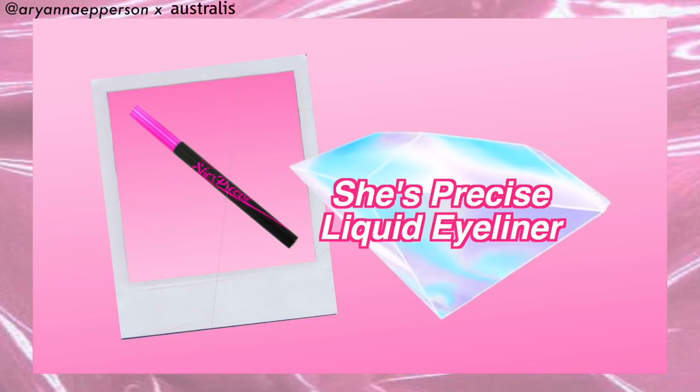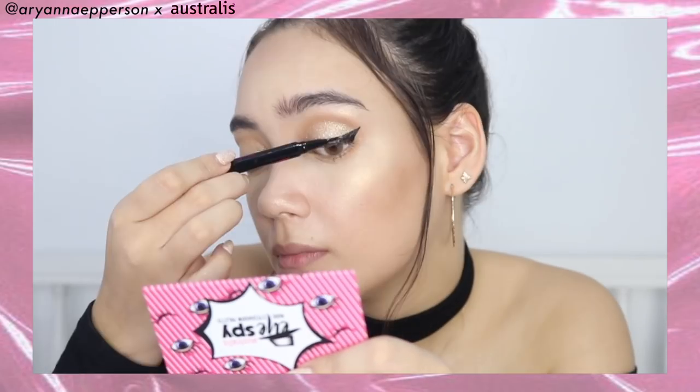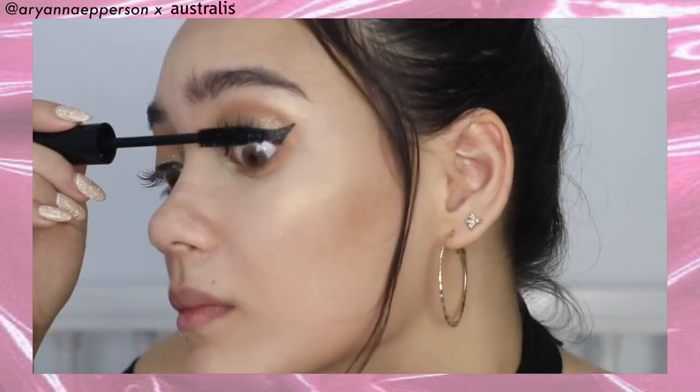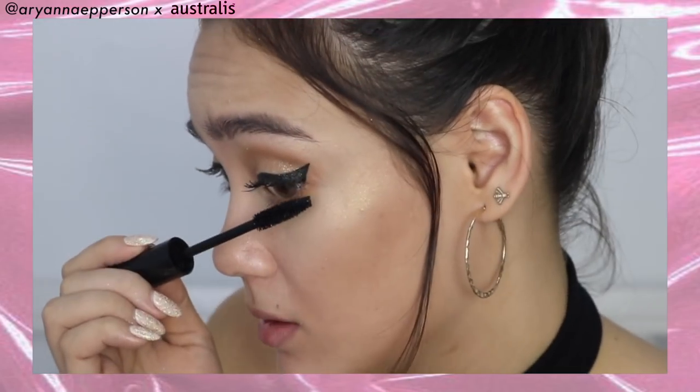To finish off the eye look, this is the She's Precise Liquid Eyeliner — she better be precise! We are going to do my signature cat eye. I actually have a one-minute tutorial about this, so I'll link it down below. That just brought our makeup look to the next level! We can take the Mystic eyeshadow shade and stick it right in the inner corner to make our wingtips look extra snatched.